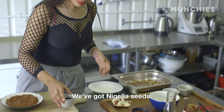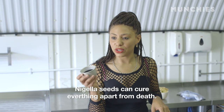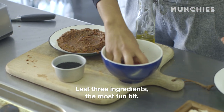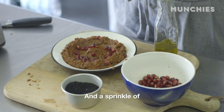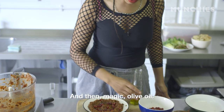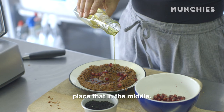We've got nigella seeds. In Islam they say that nigella seeds can cure everything apart from death. So the last three ingredients — the most fun bit. I'm going to do a sprinkle of pomegranate seeds, a sprinkle of these beautiful nigella seeds, and then — magic — olive oil, a load of that in the middle.